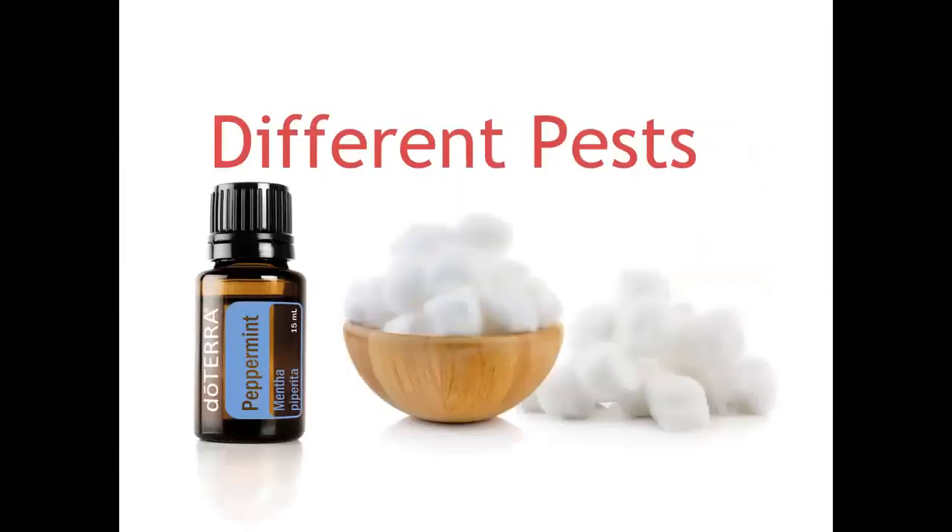Sometimes different kinds of pests get into our garden and like to eat our plants. Bunnies and little critters might get into the garden. Peppermint essential oil placed on cotton balls can help — if you put those at the entrance of their burrows or holes, the peppermint oil can keep those critters away or dissuade them from getting into your garden.